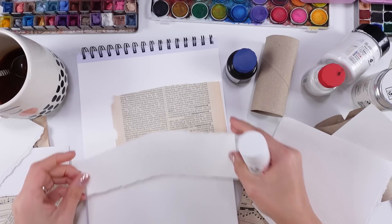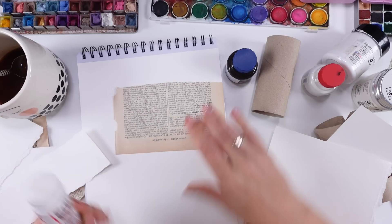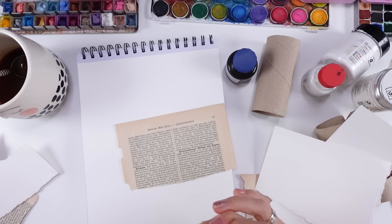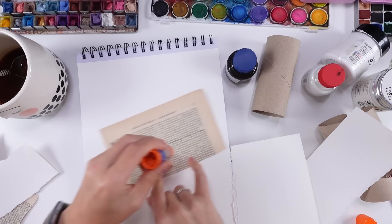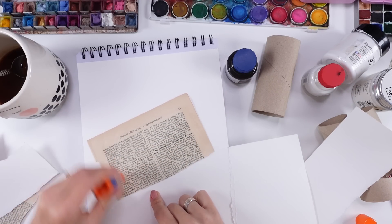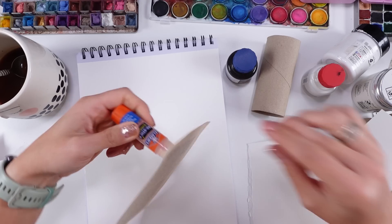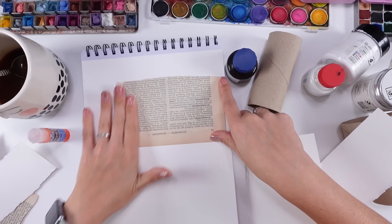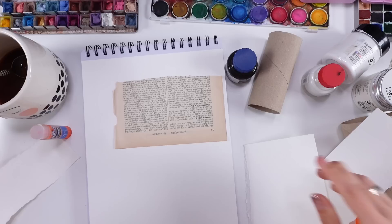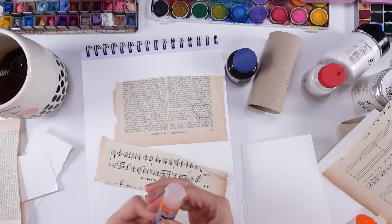How about starting by jumping in with the glue? I'm going to use this Elmer's glue which I like as well. It's great because you can move stuff if you're not sure about it - you can glue it down and then move it around if you change your mind. How about doing one more layer with this music notes paper? Sure, why not?